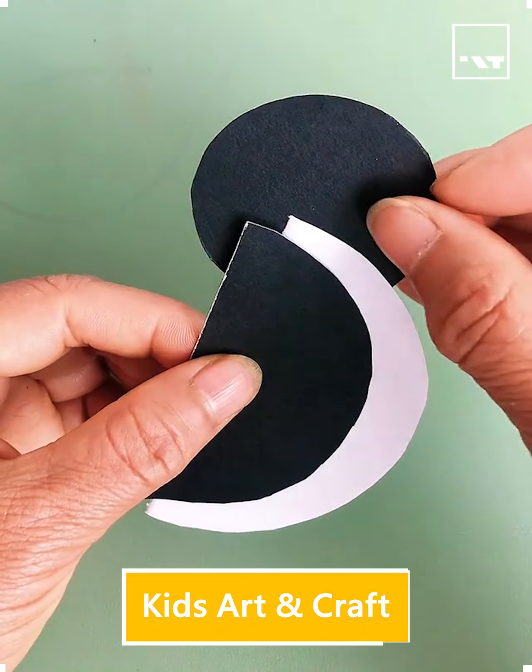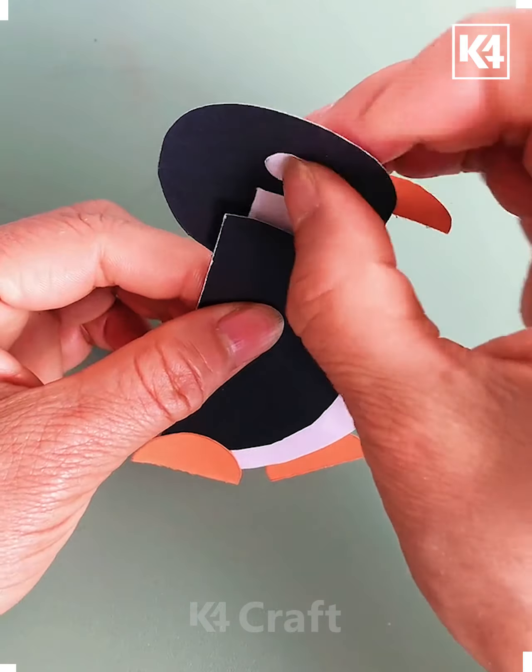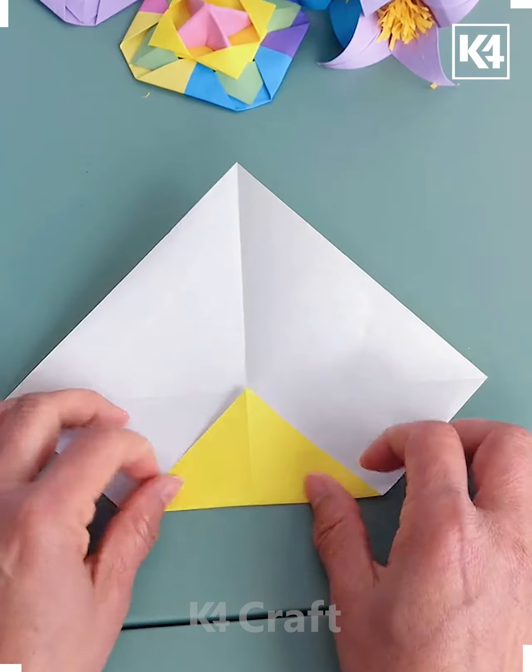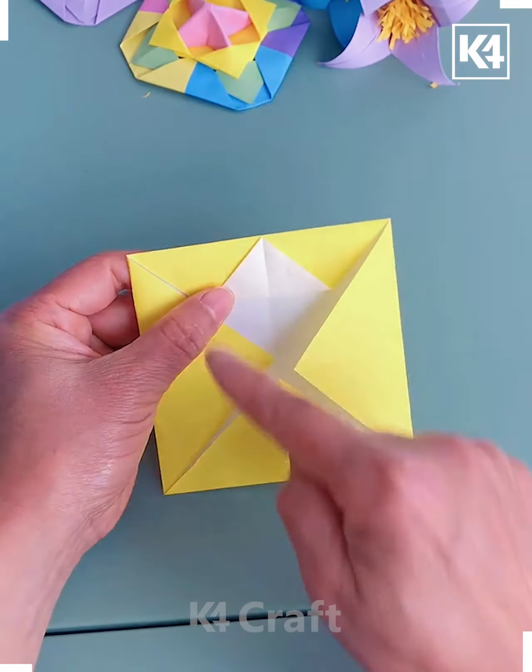Hello everyone, I hope you all are doing fine and great. Welcome to another interesting DIY video — grab all your sheets together and let's see what fun and creative things we're going to do.